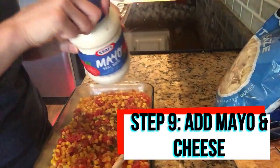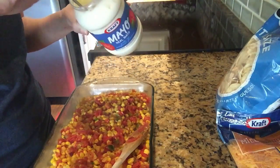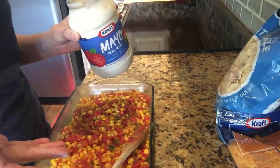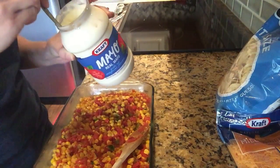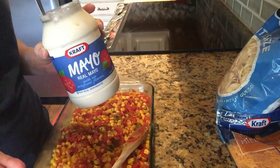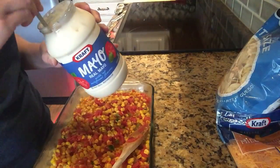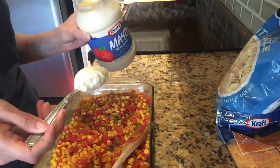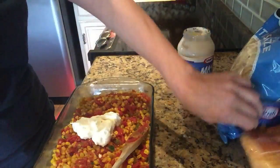Now we're going to add our mayo. I'm not the biggest fan of mayo — I don't need it on everything — but you really can't taste it in this. If you don't like it, the same probably applies to sour cream. You want something that's going to bind all of these ingredients together and give it a really nice creamy mixture. I don't really taste the mayo, so if you mix it in really well you won't be able to taste it. I'm just gonna do about two big tablespoons.